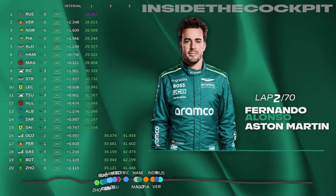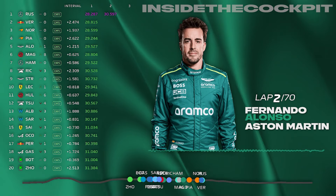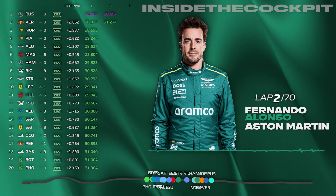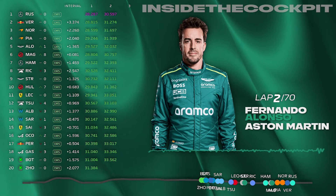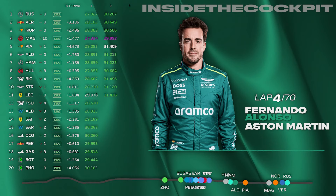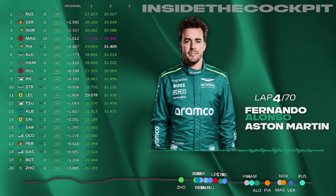Magnussen is behind Hamilton on the full wets — Magnussen's fast in the wet, someone to watch. We think it's this rain for about four more minutes. It's already reduced in the pit lane, just be careful with Magnussen — we're not really racing him. So that's three more minutes of this rain, and then it'll be no rain for 30 minutes.